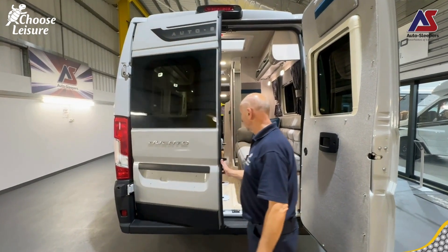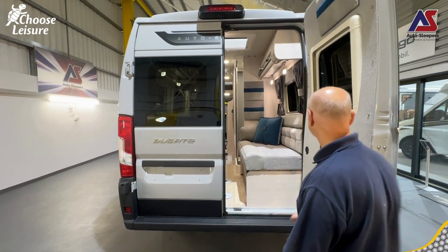Really nice colour scheme, again with the azul blue cushions. Very nice too.